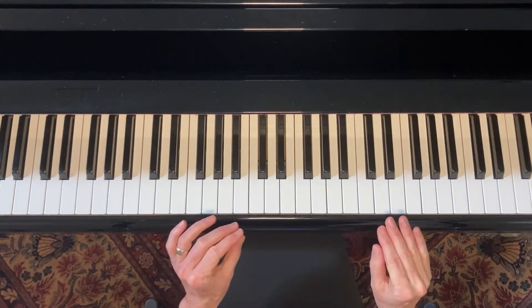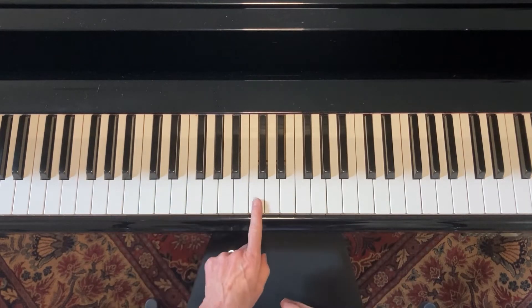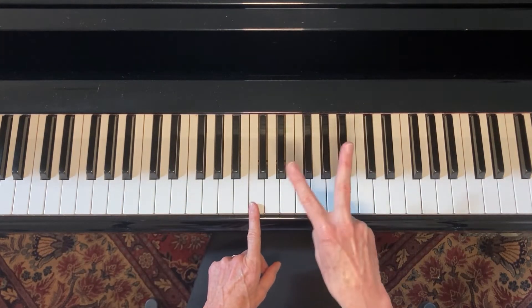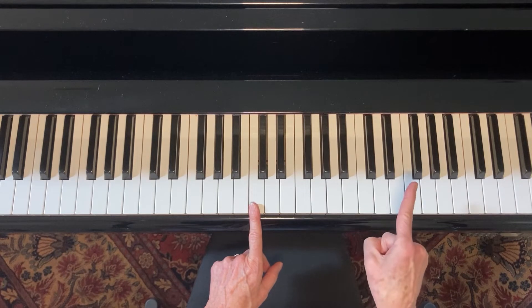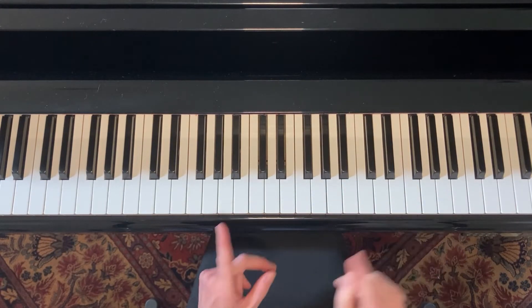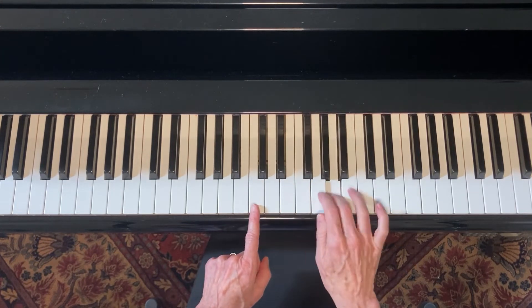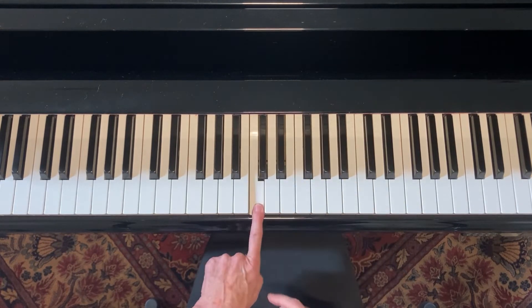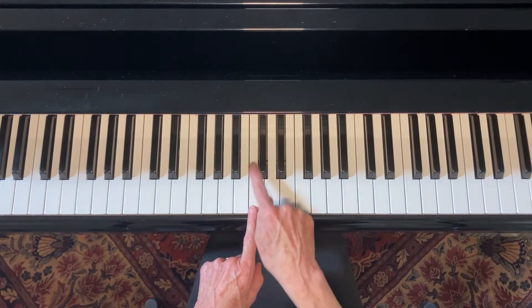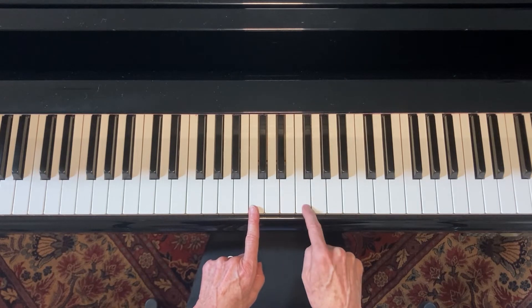Every major scale on the piano follows the same pattern: you start with your root note, then you take two whole steps and a half step, then three whole steps and a half step. So let's do it on C, a scale that you already know. Here's my C — I have to take a whole step, then another whole step, then a half step. That puts me here.